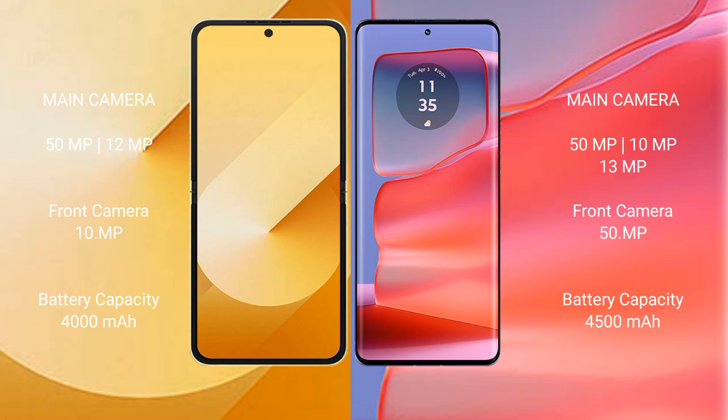Samsung Galaxy Z Flip 6 has a 4000mAh battery with 25W fast charging support. Motorola Edge 50 Pro has a 4500mAh battery with 125W fast charging support.